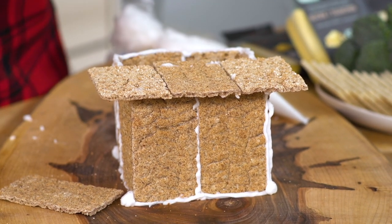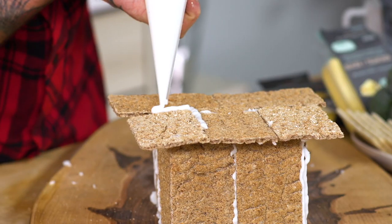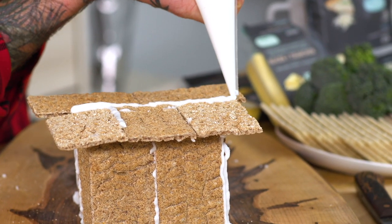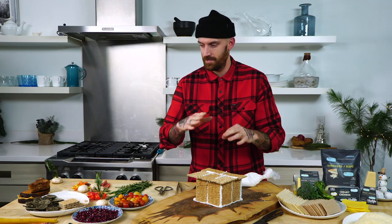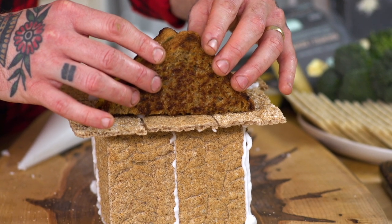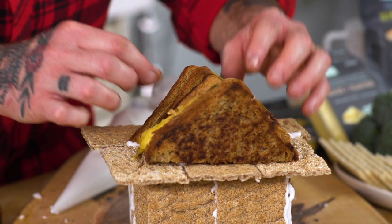I've got two special load-bearing crackers in here. This is laying the groundwork for the roof, which is the most challenging part of this thing. Now comes the real test — this is what's really going to be make or break for our vegan cheese chalet. I'm going to grab our apple thyme grilled cheese and we're going to mount it on top. We're going to take one more piece of grilled cheese for this.